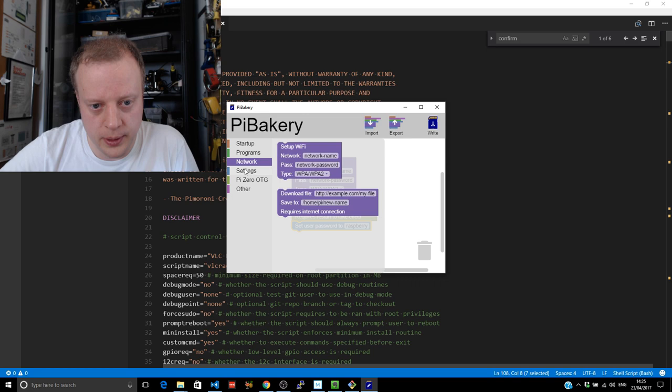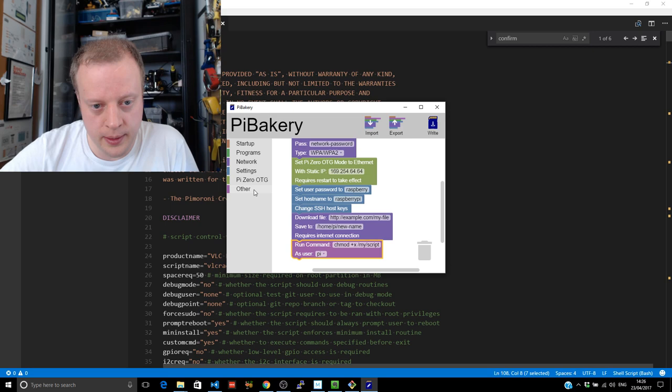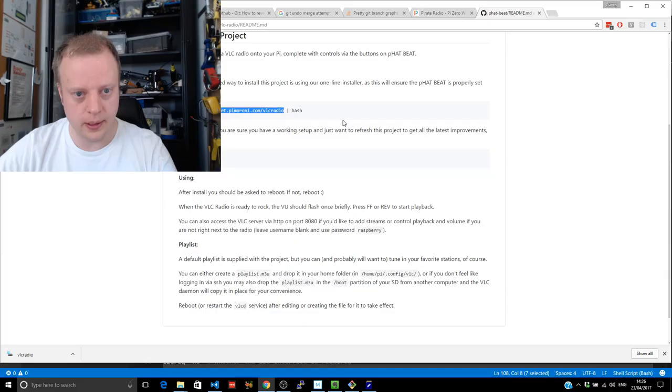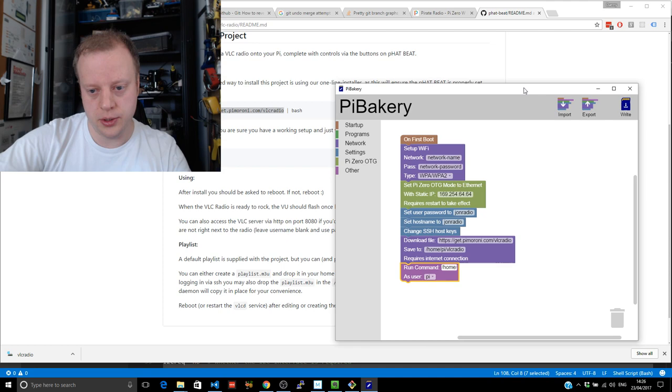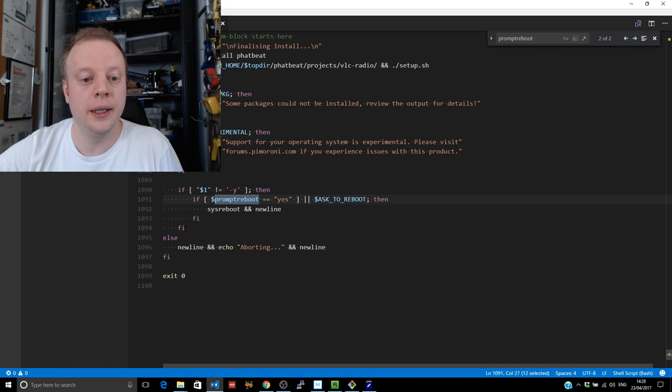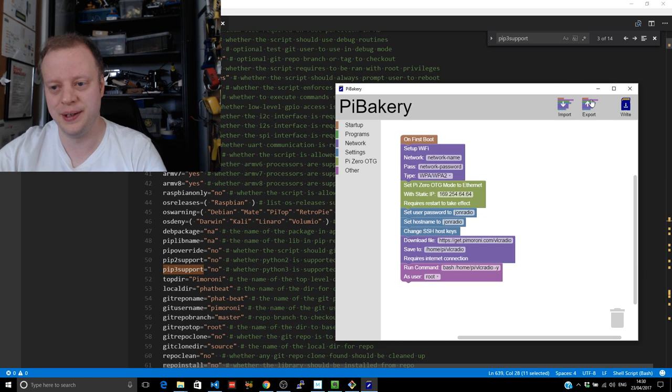In the automatic install it won't even try the reboot — it'll just finish up. The Pi is booting. Now we try to test it. I've pinged JohnRadio.local and it has got an IP address. We can hit it with PuTTY, going in as Pi.